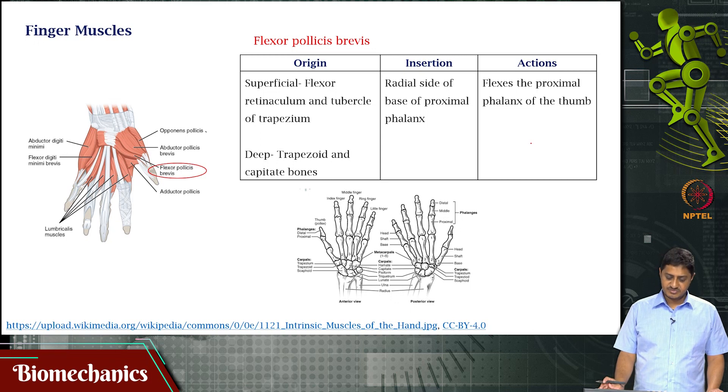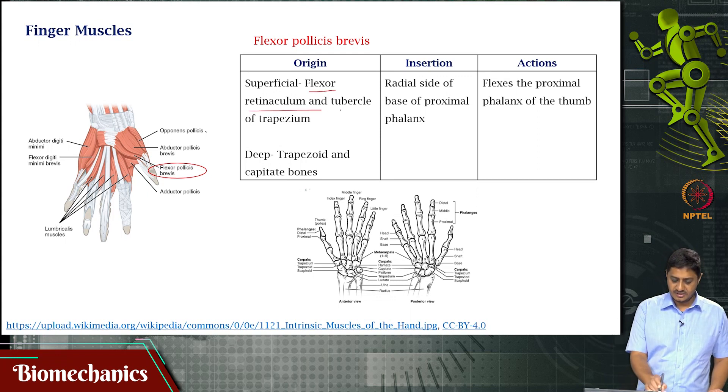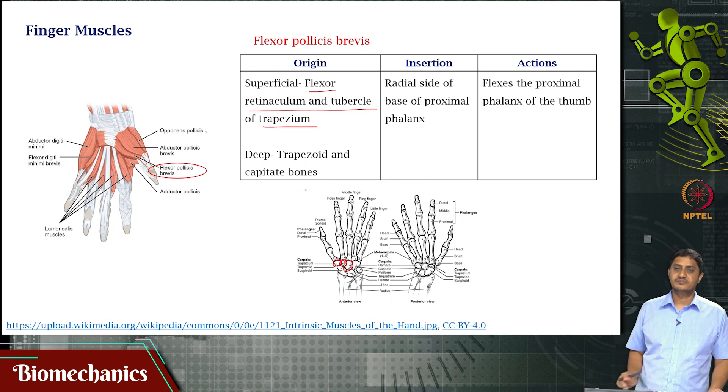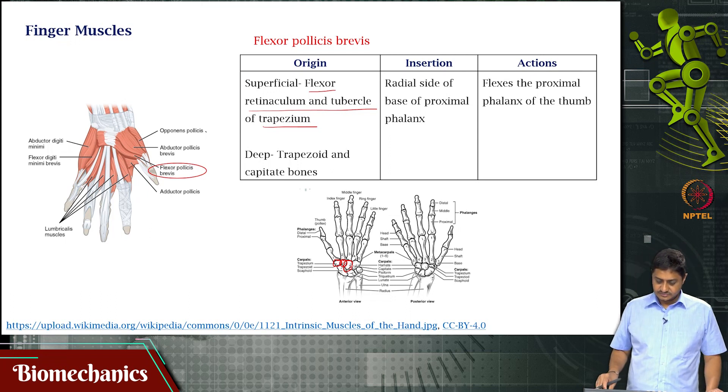Then you have flexor pollicis brevis. The superficial head originates on the flexor retinaculum and tubercle of the trapezium, which is a carpal bone. The deep head originates on the trapezoid and the capitate bones. The insertion is on the radial side of the proximal phalanx of the thumb. Its function is flexion of the proximal phalanx of the thumb.